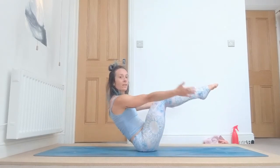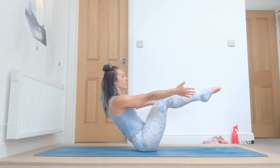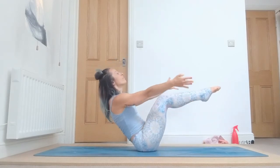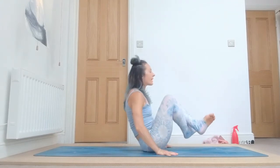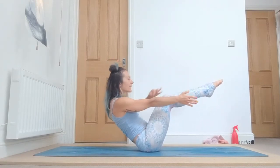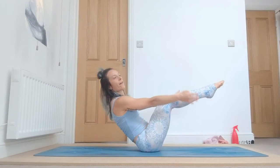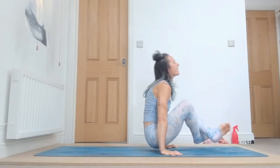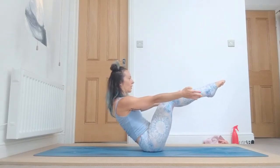Now let's go directly into navasana. From here, lift your feet up, bring your hands by your side, lift the chest, and breathe: one, two, three. You can even bring your toes on the ground if it's too much, but squeeze everything together: four, and five. Cross your legs and push up, inhale. Again up: one, keep lifting your chest, two, gently, three, draw your belly down, four, and five. Cross and push up.